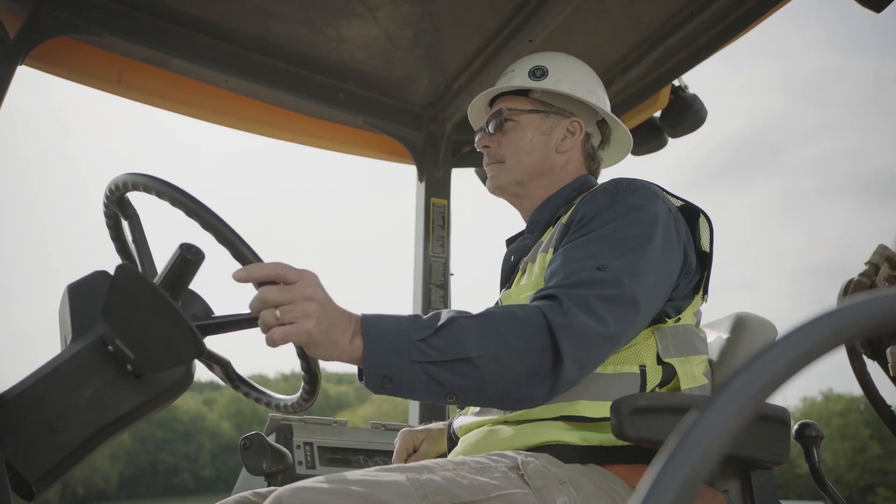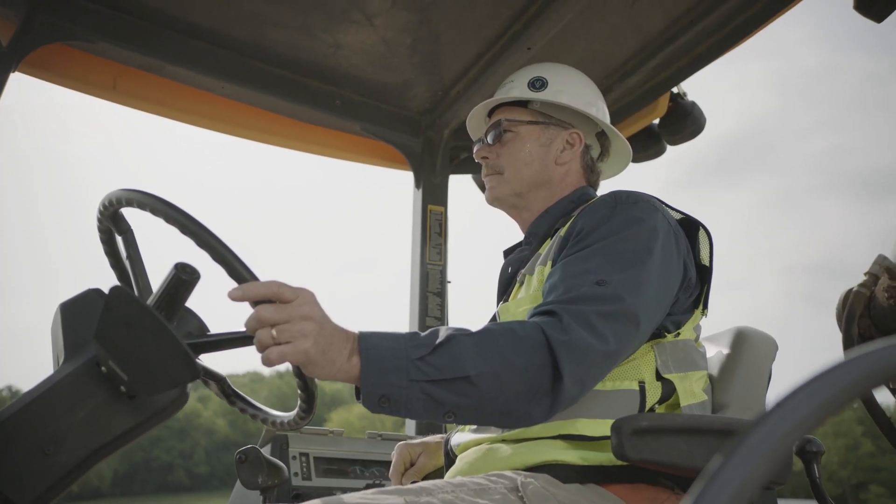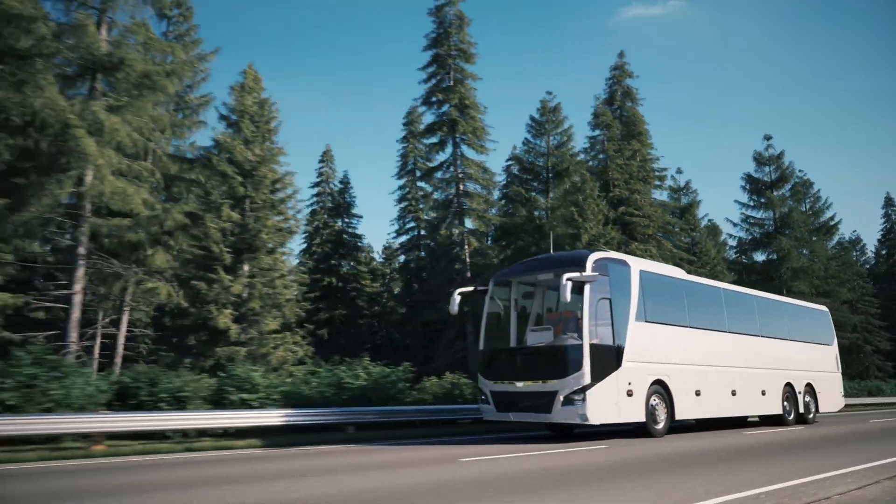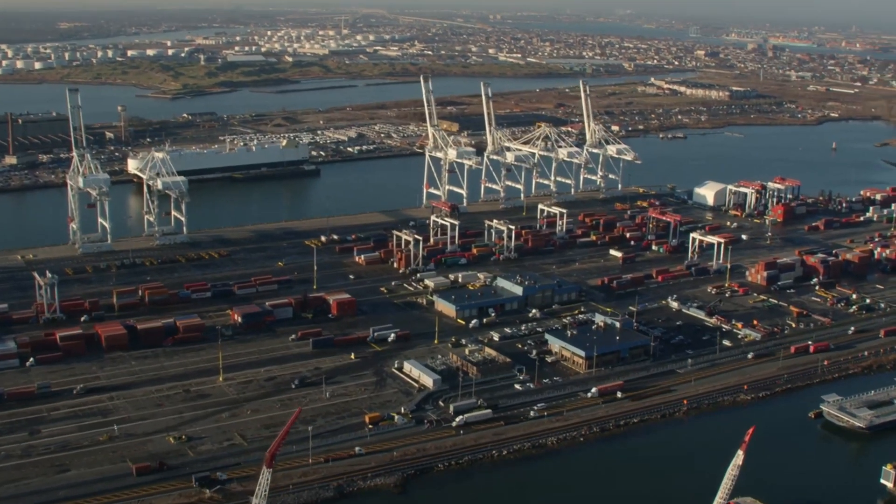Whether it's helping ensure that your workers are wearing the right safety gear such as hard hats or safety vests at construction sites, or counting the passengers that you're transporting and helping you improve your operations.